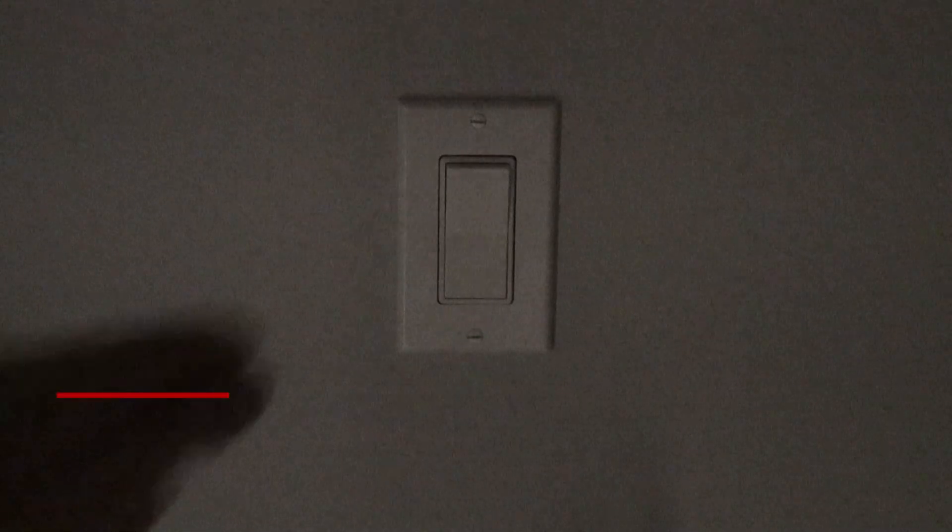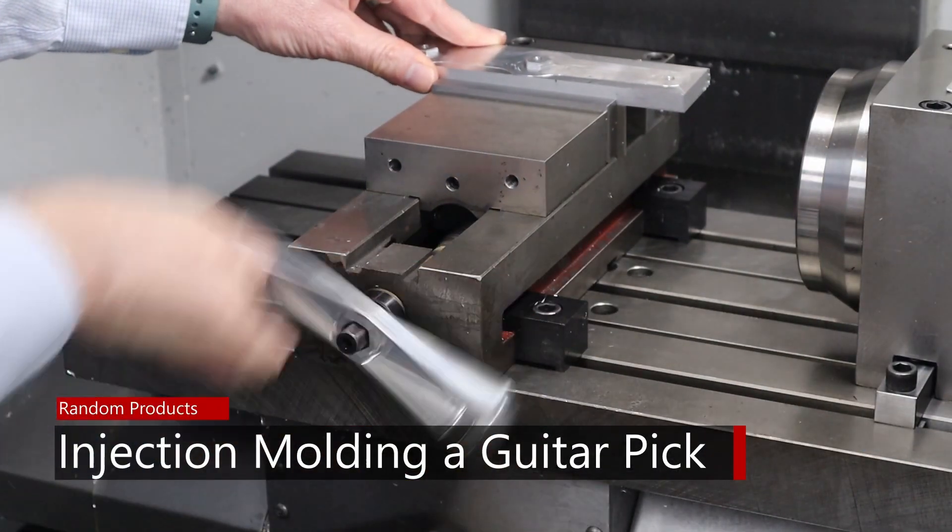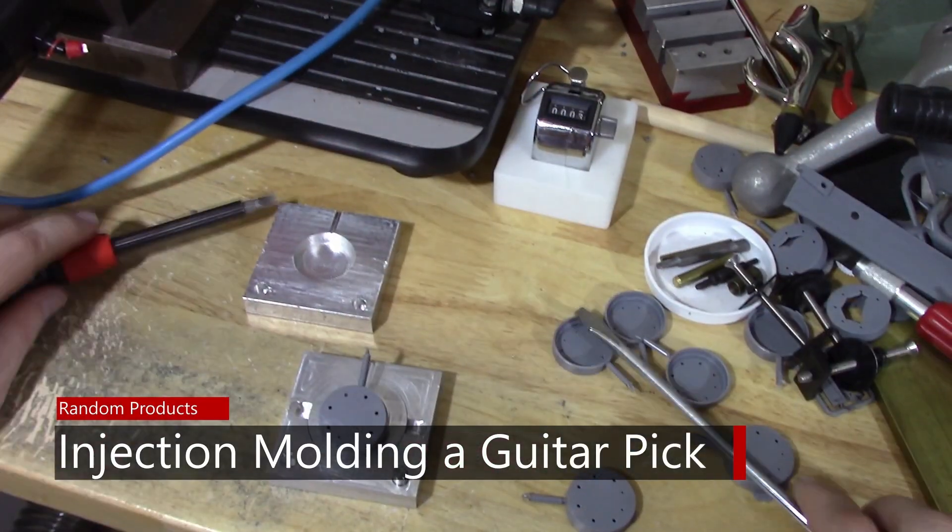Today I'm going to be making an injection mold for a guitar pick. I had a viewer who contacted me about making a mold for guitar picks. His name is Justin and he has his own YouTube channel — I'll put a link above or below — called Neo Guitar Concepts. He asked me to make a mold, and if it's successful he's going to end up getting his own injection molding machine.